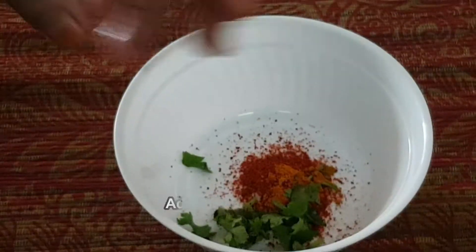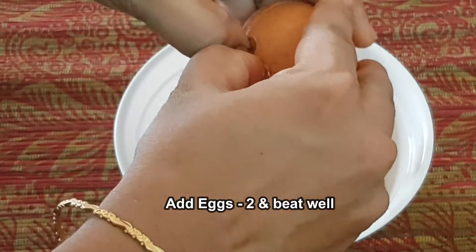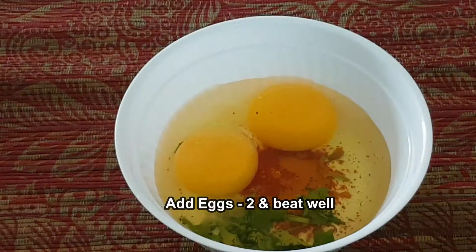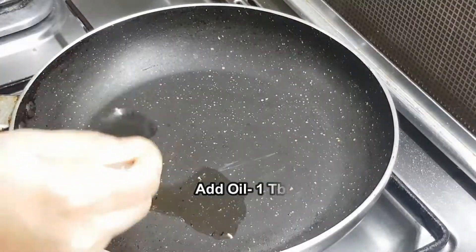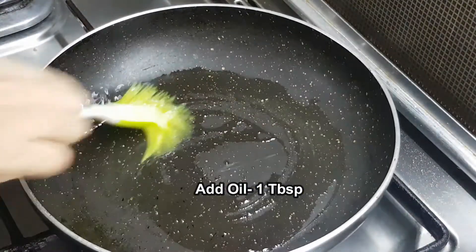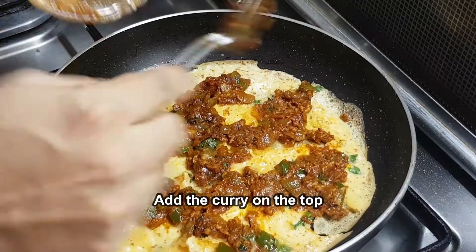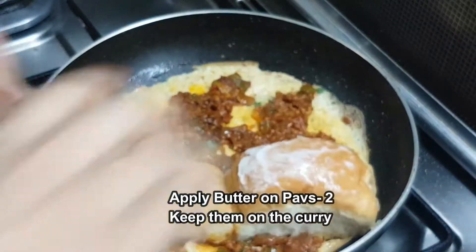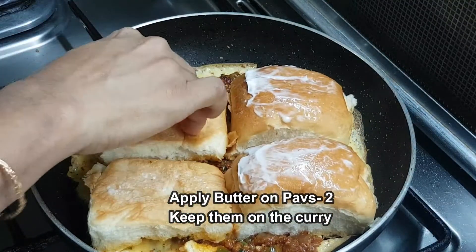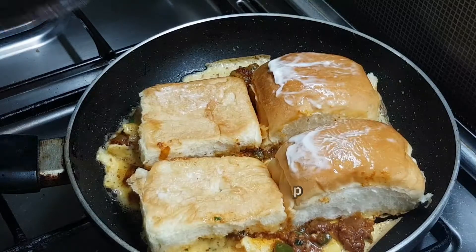Put it in the pan. After that, put the oil in a pan and spread it out. Then put the egg mixture in the pan. Then put the butter on the pan.